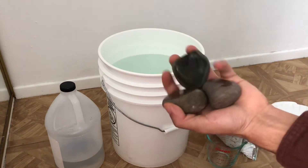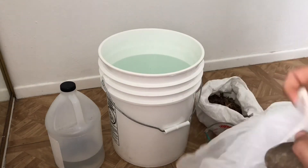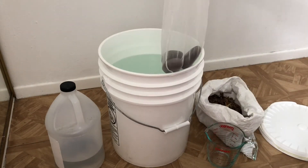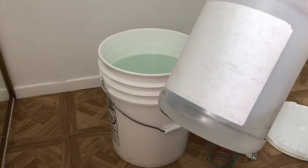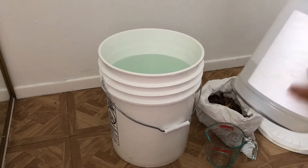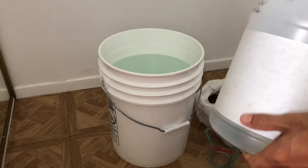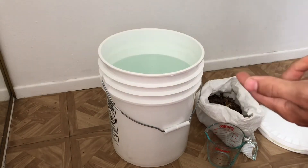We also have some rocks that go inside a mesh bag — I use a paint strainer bag, available at Home Depot or Lowe's for a couple of bucks. The rocks keep the bag submerged in the water. Additionally, we have seawater. I live close to the ocean so I have that resource accessible. If you do too, I'd highly recommend collecting it — fill up what you need and bring it home. You'll be using it at a ratio of one to thirty. A lot of people ask if the salt will affect the soil.